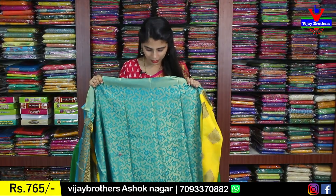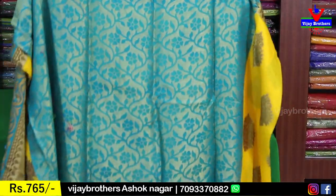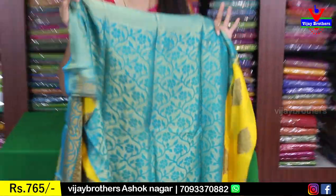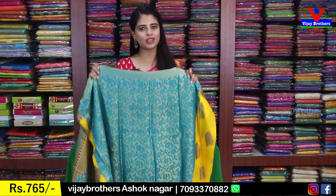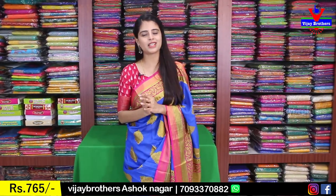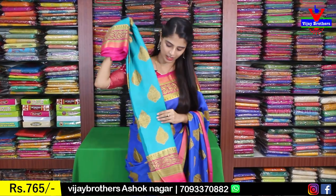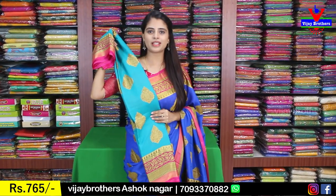This is the blouse pattern. Look at the contrast — a contrast floral blouse, which is also Brasso. Beautiful variety. The contrast blouse with the same floral design. This is the same price of ₹765. If you have any color preferences, it is the same price. Look at the beautiful variety.